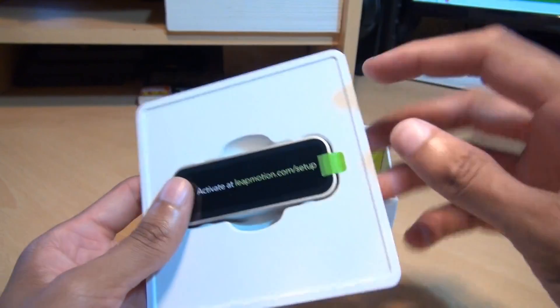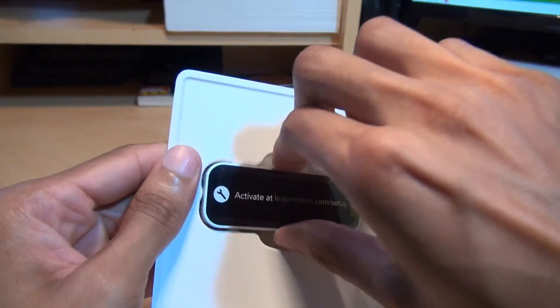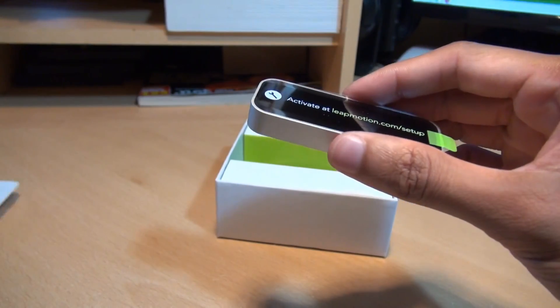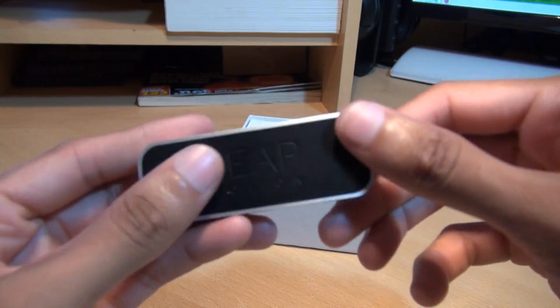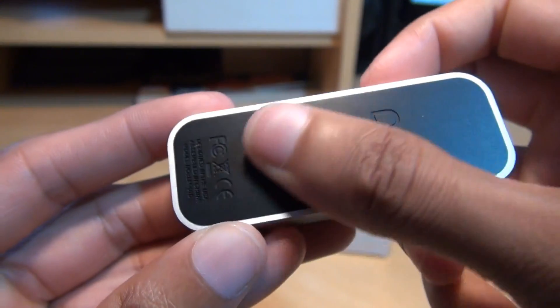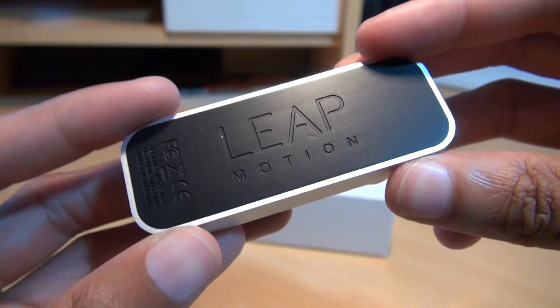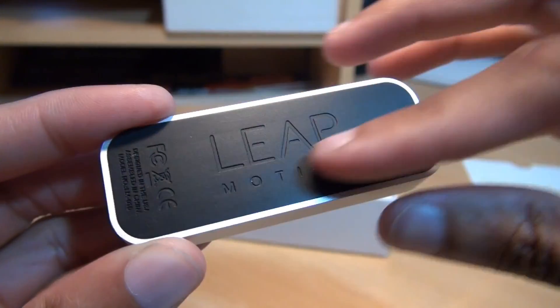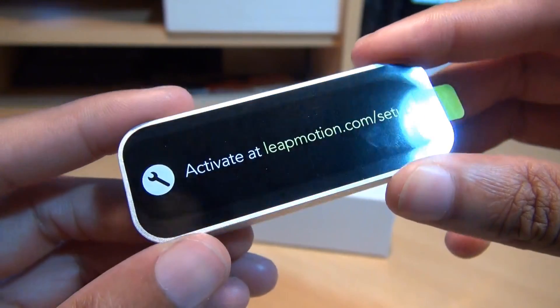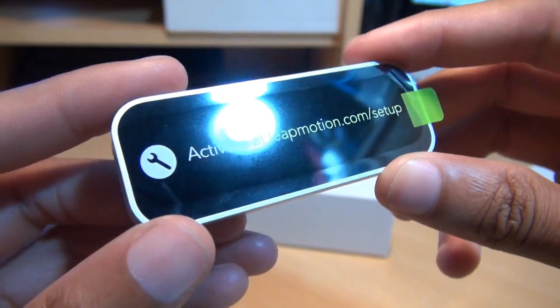We'll get that out. It does feel very aluminium-esque. Bringing it a little bit closer so you can see it — you've got the Leap Motion branding across the back. That's got a rubbery feel to it so it doesn't slip on your desk. And along this side, you've got the activation URL: leapmotion.com/setup.